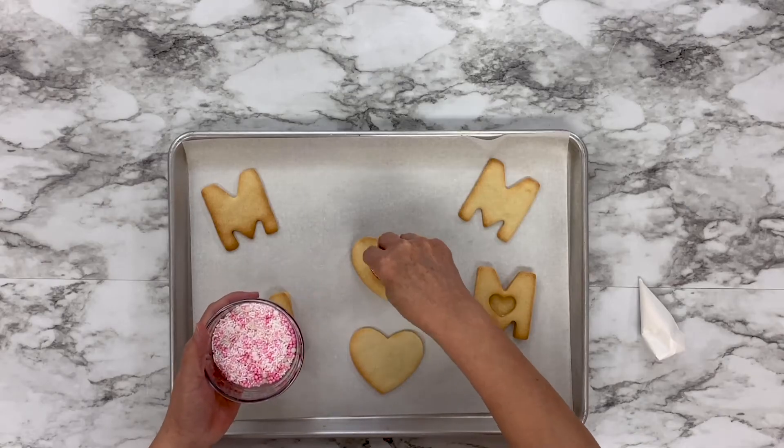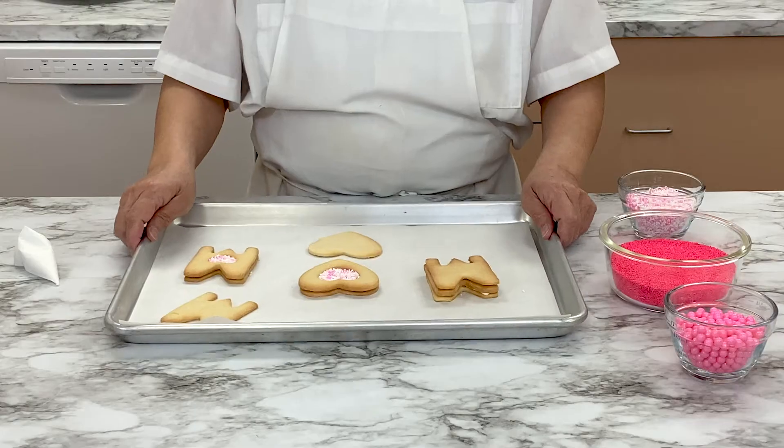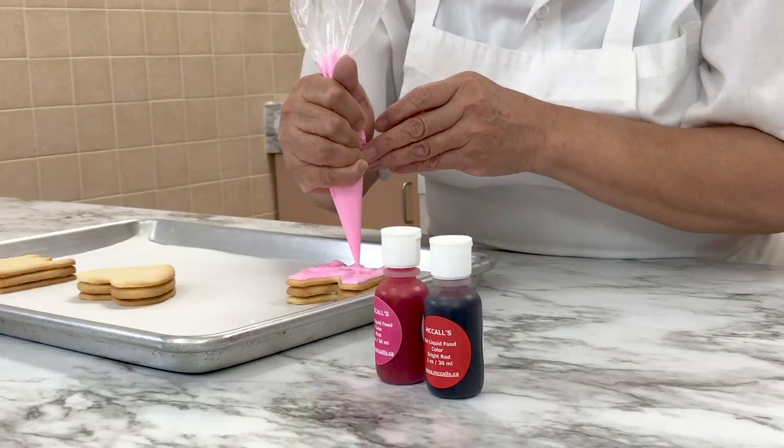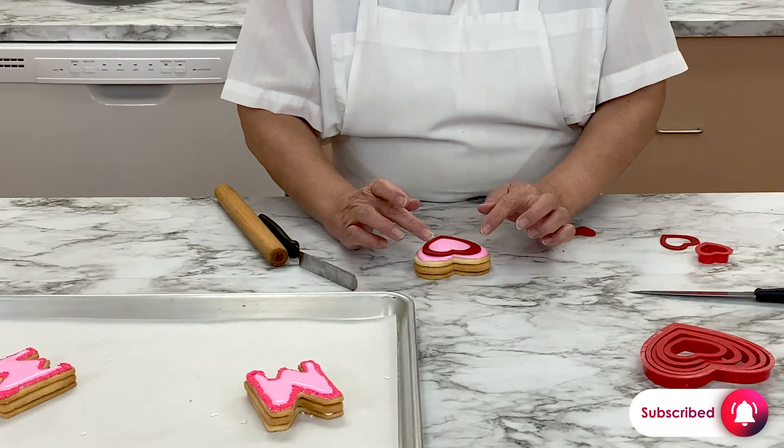Hi everyone! Welcome back to the McCall's Baking Channel. There's nothing quite as delicious as a homemade cookie sandwich. We are going to show you how to make amazing cookie sandwiches that are perfect for Mother's Day. So let's get started!